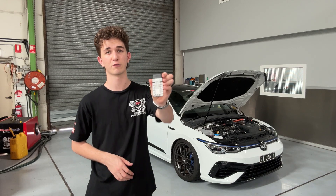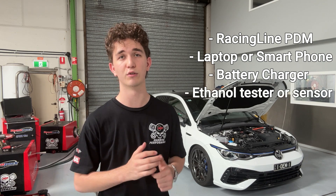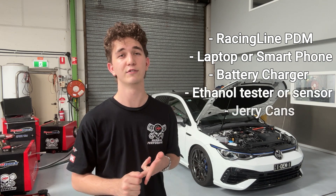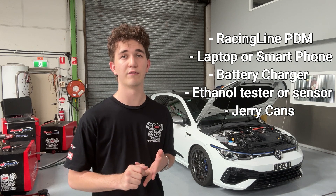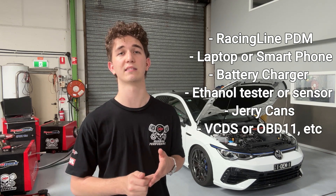In this video I will walk you through how to switch your fuel over and use the Racing Lines PDM to run our new E85 calibrations. In addition to the PDM, you are going to need a laptop or smartphone compatible with the Racing Lines software. You will also need a battery charger capable of supporting the voltage during the flashing procedure. We also recommend an ethanol test kit or ethanol sensor, a couple of jerry cans, and either VCDS, OBD11, or another diagnostics tool that can run basic settings.